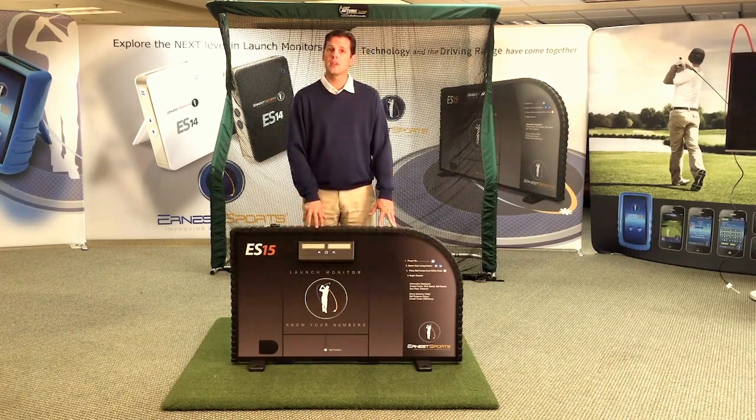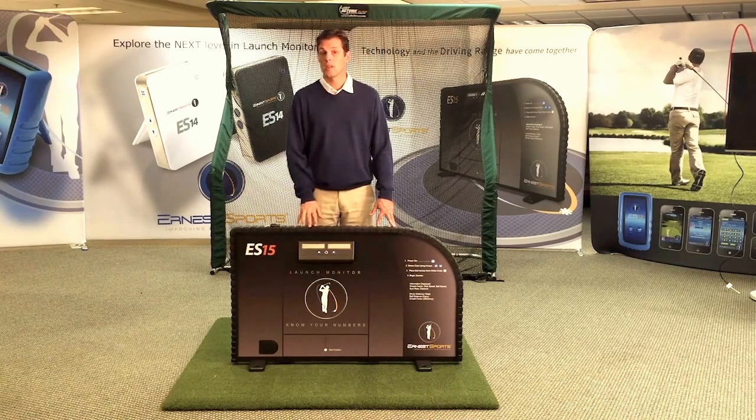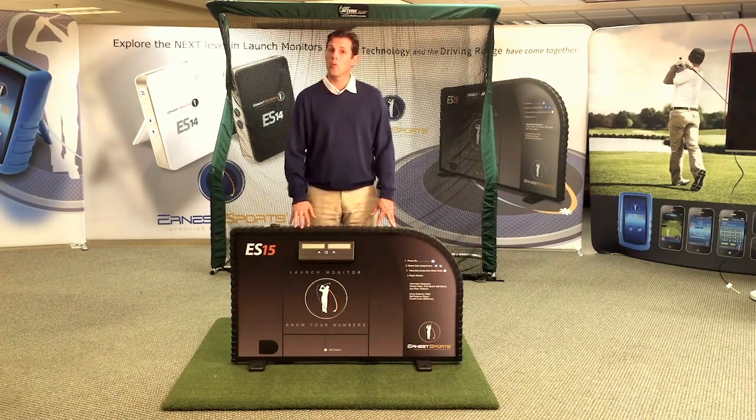It has Bluetooth technology built into it to connect with your Apple or Android device, and it helps you record all your shots and email them out, greatly enhancing the product. The unit can be used with the app or without — standalone.